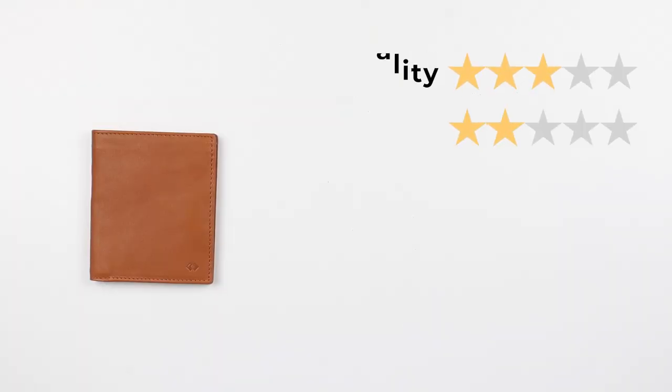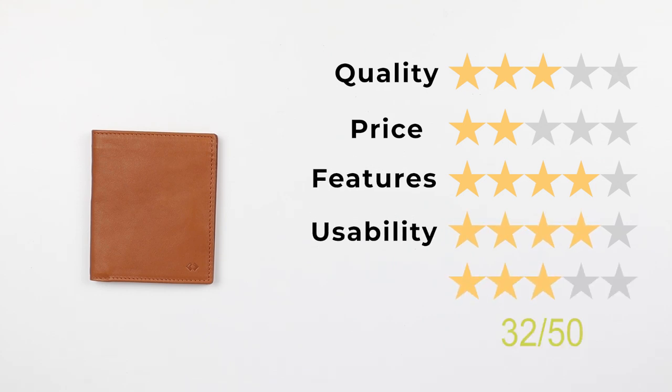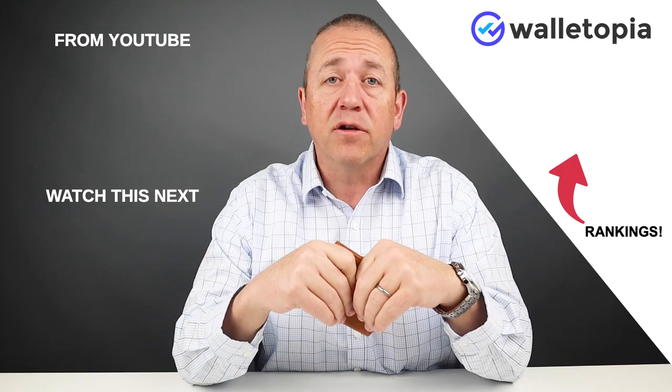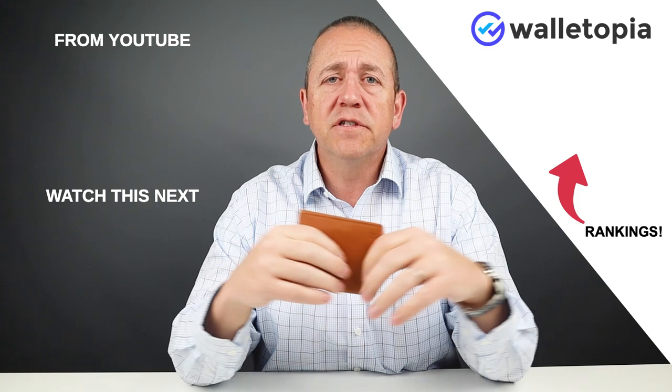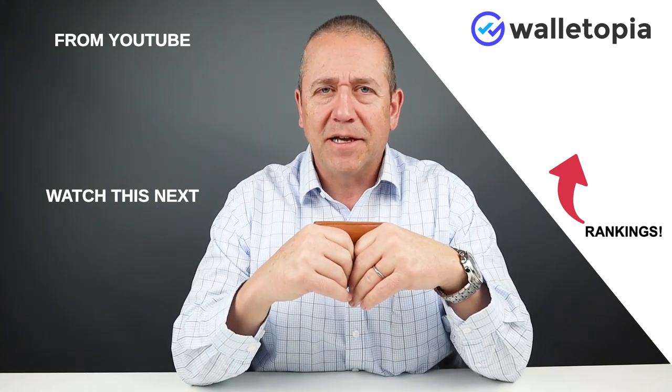The final score: quality of 3, price of 2, features of 4, usability of 4, and perception of 3 — giving a final score of 32 out of 50. If you'd like to see all the rankings of the wallets we've reviewed, go to walletopia.info/rankings or click the link. We appreciate you joining us today. Look at these other reviews and see if there's anything you'd like us to review. Drop it in the notes. We'll speak to you again. Thanks, bye.